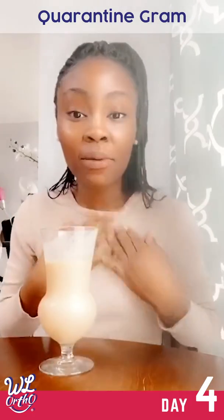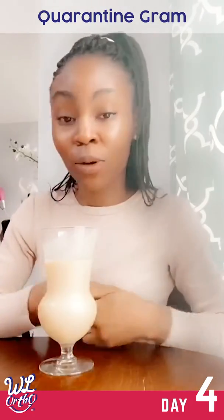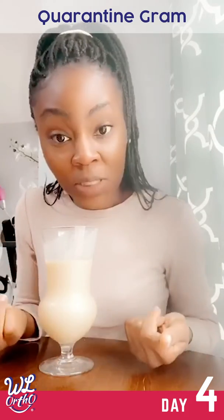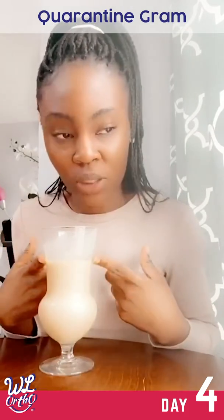Hi everyone, it's Ade. So today I'm going to be sharing with you guys one of my special things. I absolutely love smoothies, and I'm going to be sharing with you guys how I make my mango pineapple smoothies.